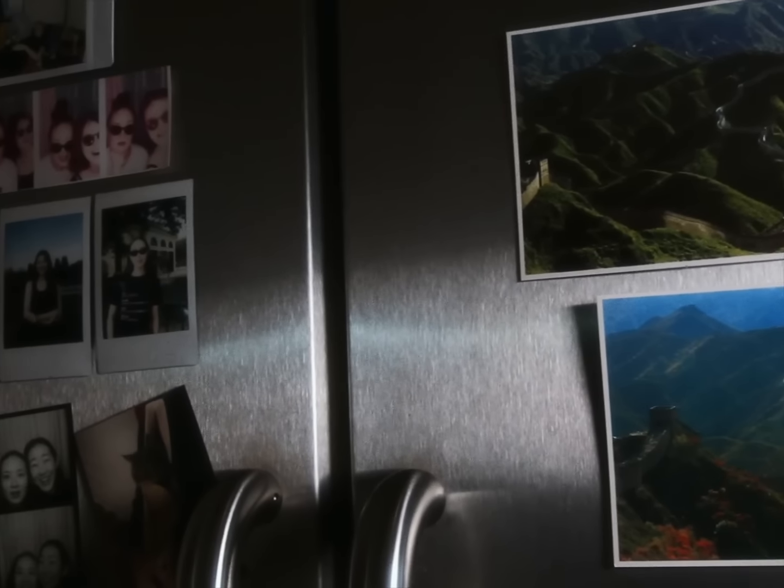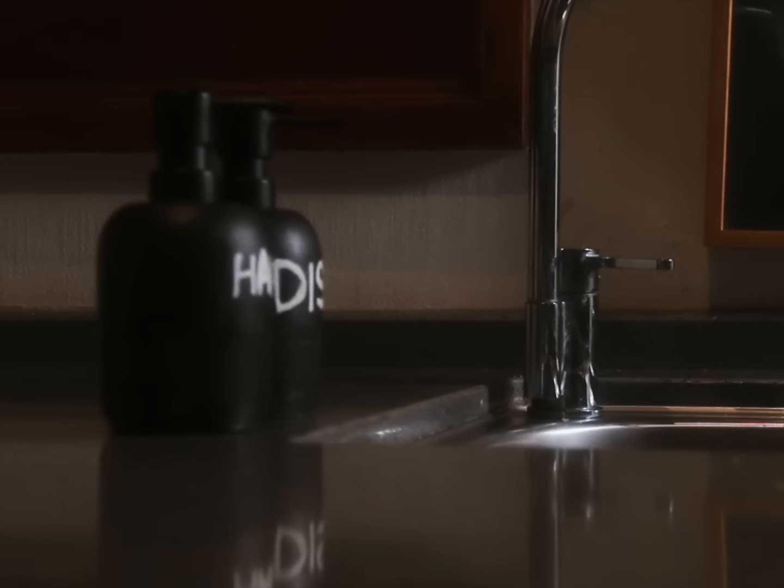Now, a quick detour to the kitchen to cook up some vinegar starch potion.